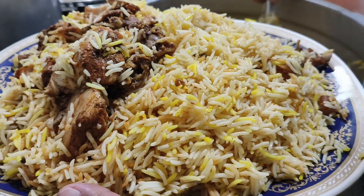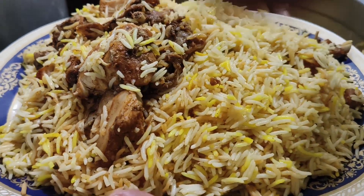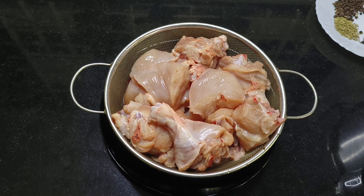Hi all, welcome to Jesse Food and Vlogs. I'm going to show you the next video and share a recipe for you.